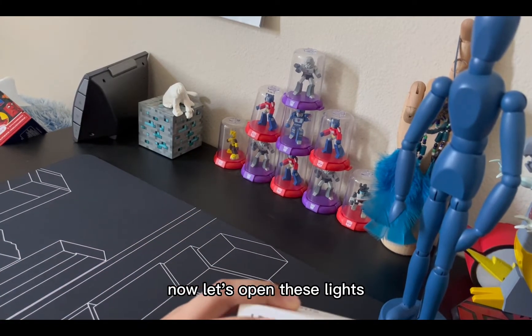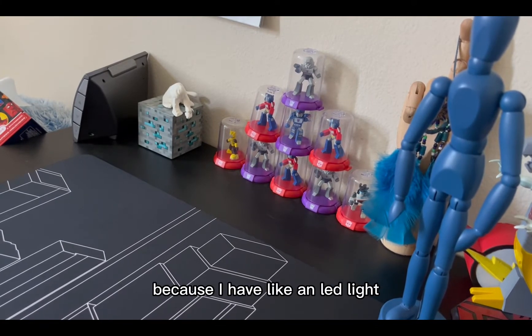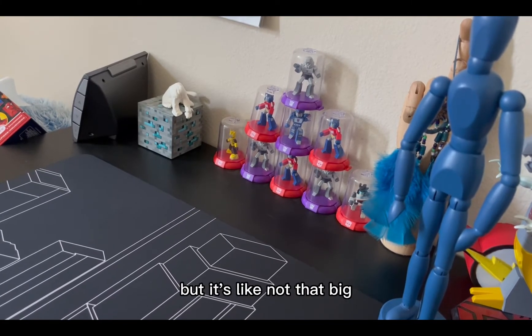Now let's open these lights. I've been wanting new lights because I have an LED light but it's not that big and it's not that great.